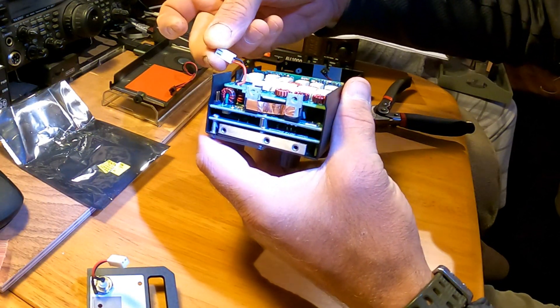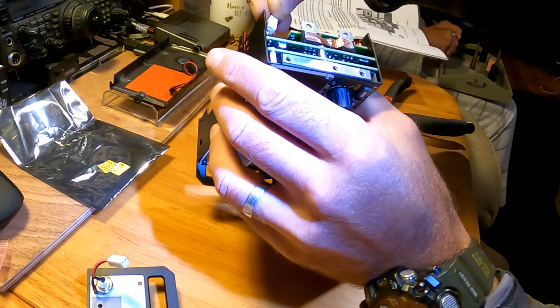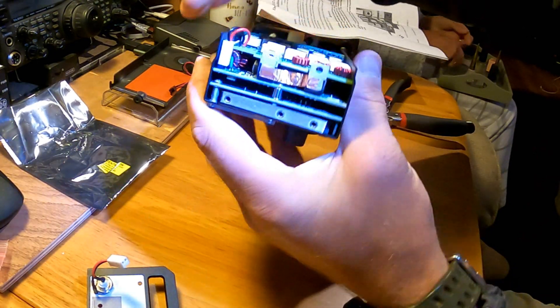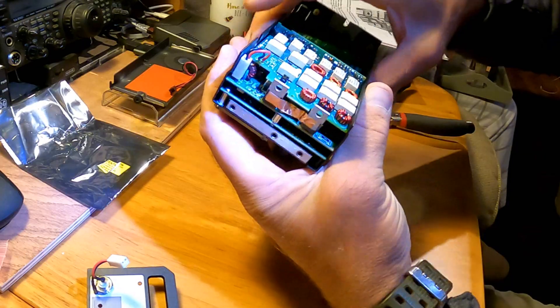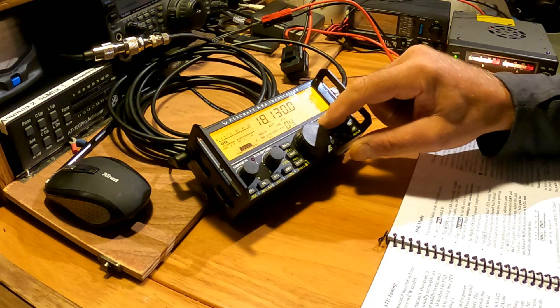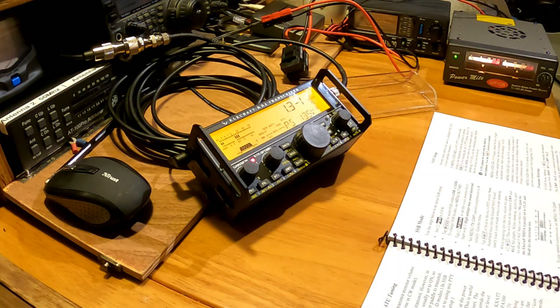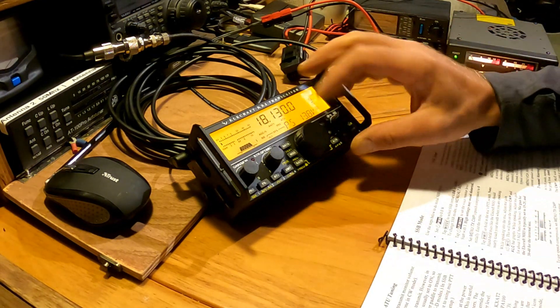Once it's in, it's simply a case of plugging in the antenna connector to the main board for the radio, and then we can start to screw the end case back on and fire it up to an aerial and give it a test. On 18 megahertz you can see on a long wire it gets a perfect one-to-one match.